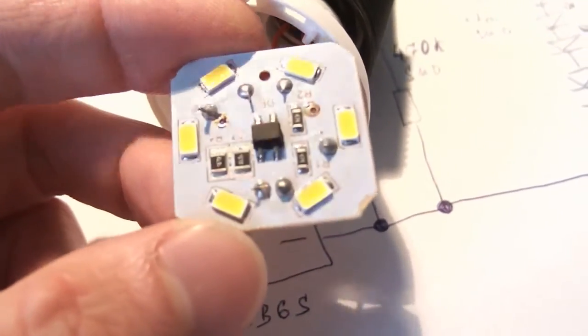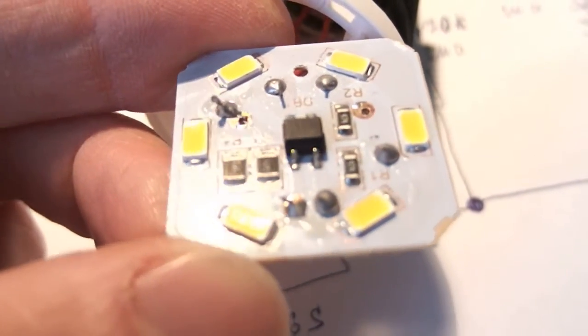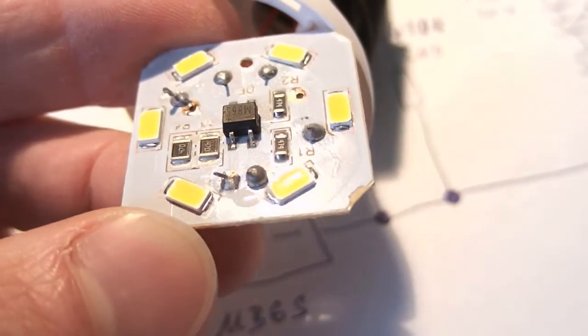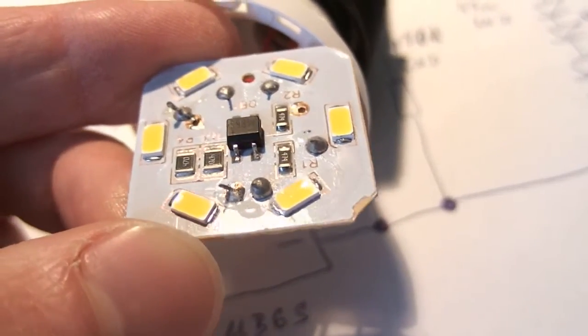There is in fact almost no heat sinking whatsoever. There are just some bigger copper pads on the board, which may be enough to dissipate about 1 to 1.5 watts.